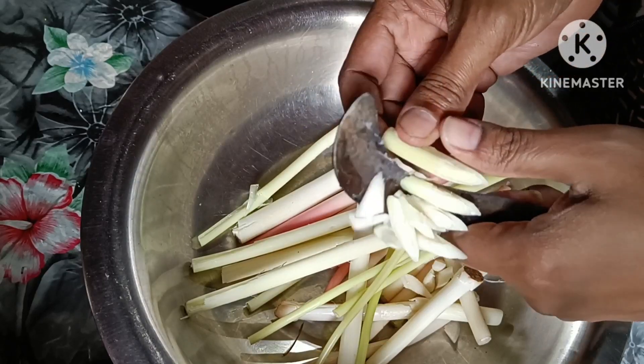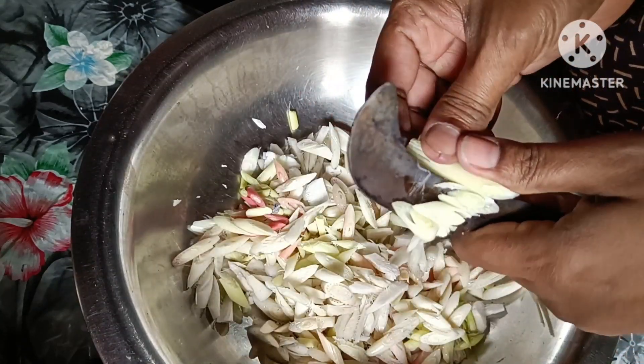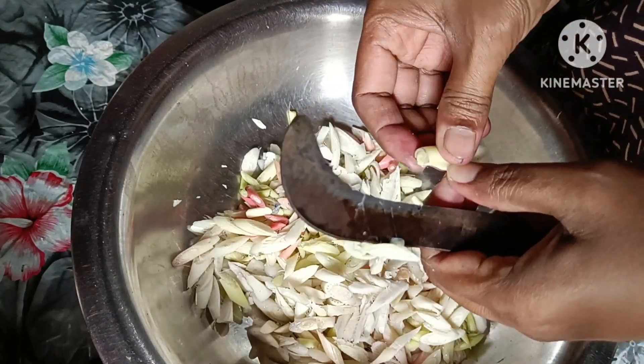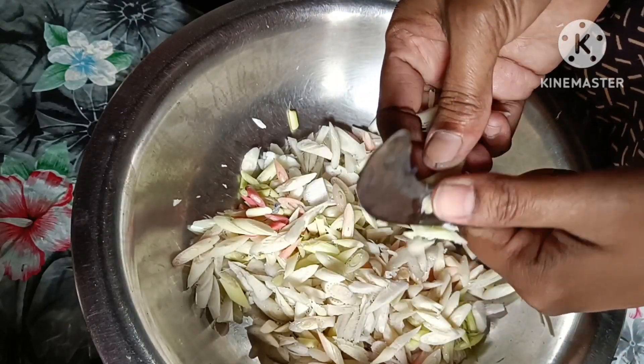We put in the green onion, and we cut the onion.